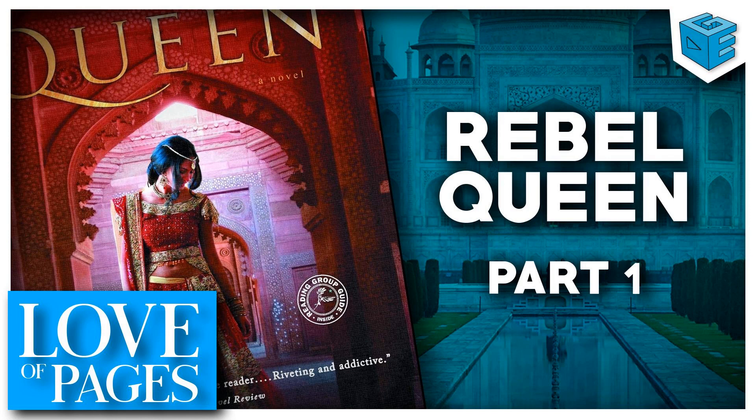Welcome back to another episode of Love of Pages, this is Geek Elite's virtual book club podcast where four friends get together and inspire and generally intrigue each other with our favorite reads. I'm Elizabeth, and as always I'm joined by the lovely Naima, the lovely Jessica, and the lovely Steven.